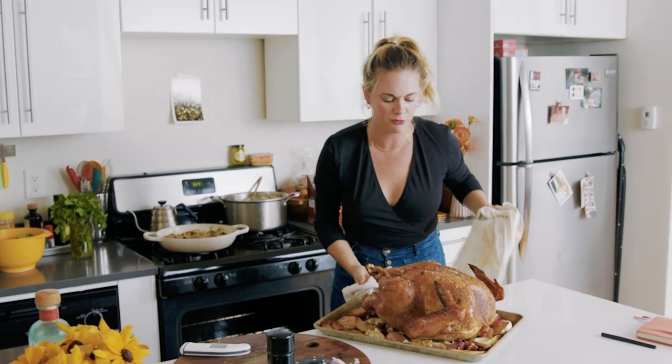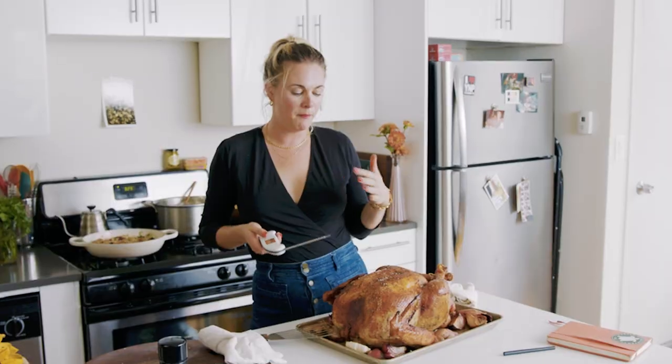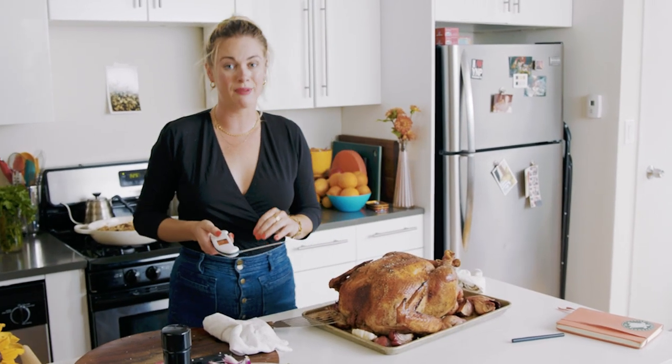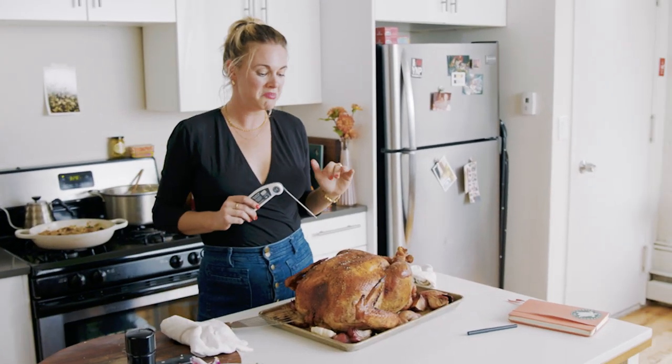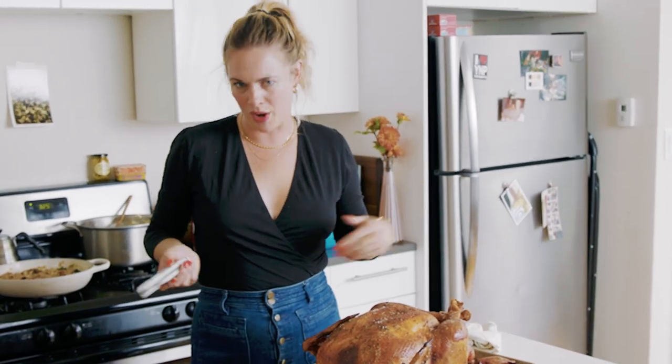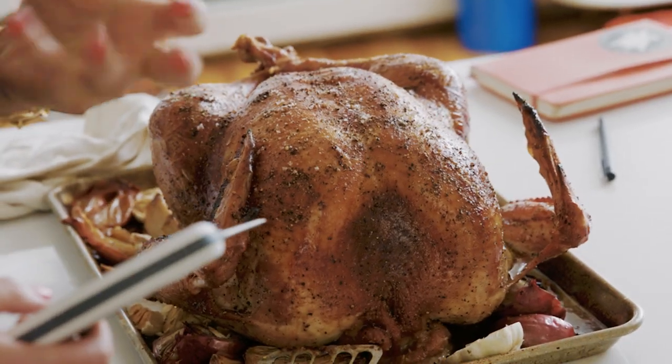This turkey has been in the oven for now three and a half hours. I'm going to take the temperature. My opinion with turkey is that I'd rather have a tender, cooked-through, delicious thigh than a perfectly cooked juicy breast. I'm here for a shreddy, delicious, almost braised-ish thigh.